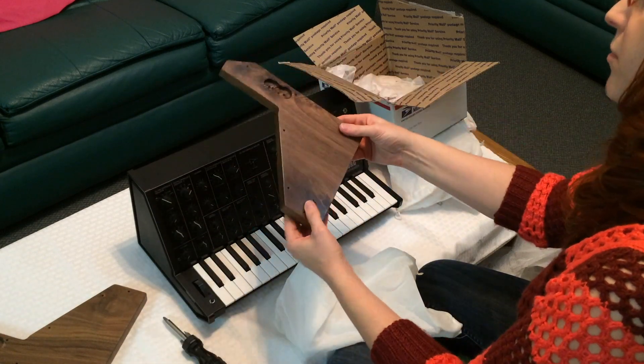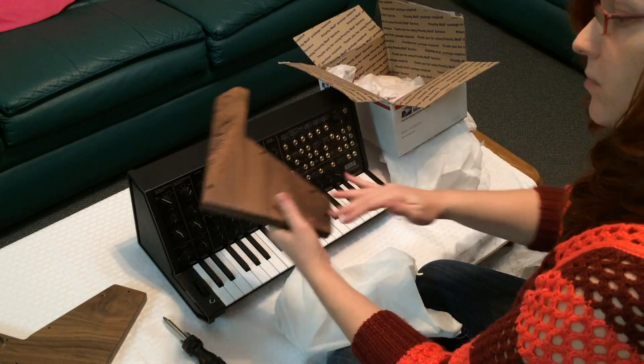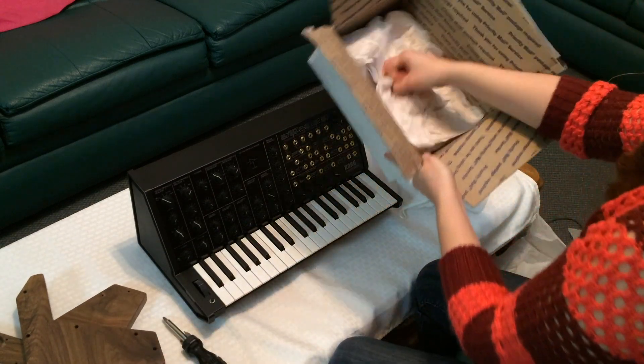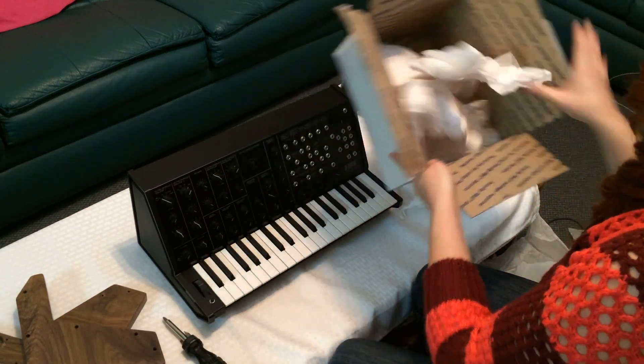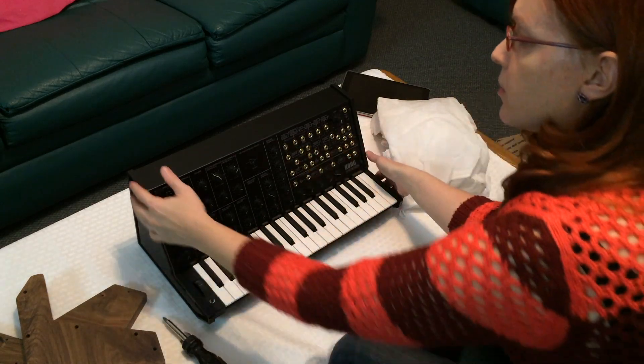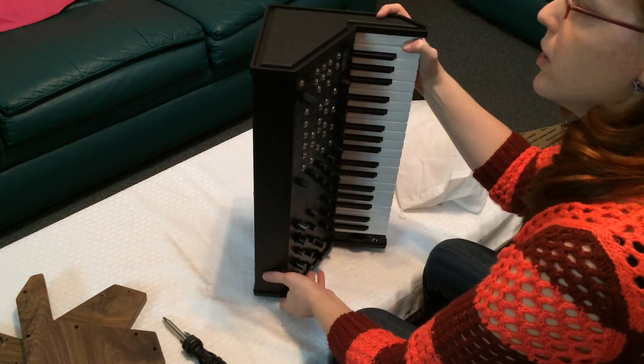Okay, so let's put these panels on, make sure there's nothing else in the box. So it should be pretty simple — you just have to unscrew the sides of the Korg MS-20 Mini.